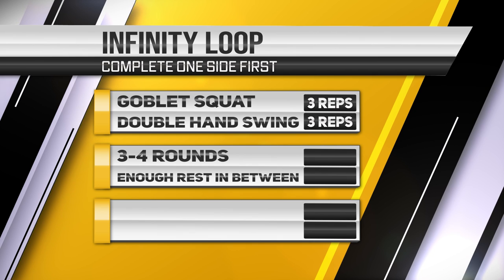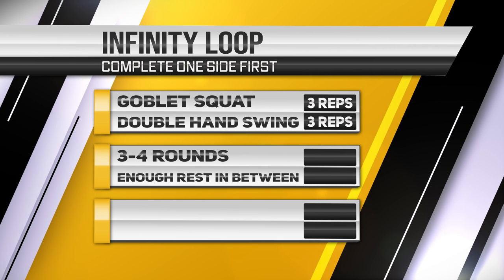Per exercise, then immediately move into the next one. The reason why I call it an infinity loop is because it feels like one. I've carefully used exercises that work well with this aerodynamic protocol so we don't waste time with switching stances or grip. Let's check out the full complex in detail.